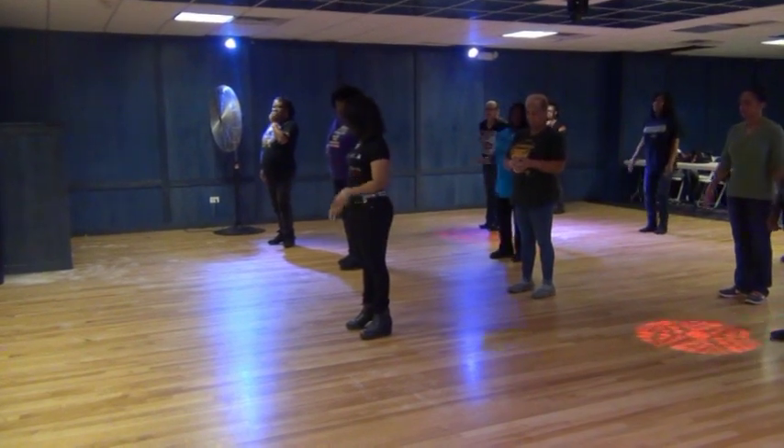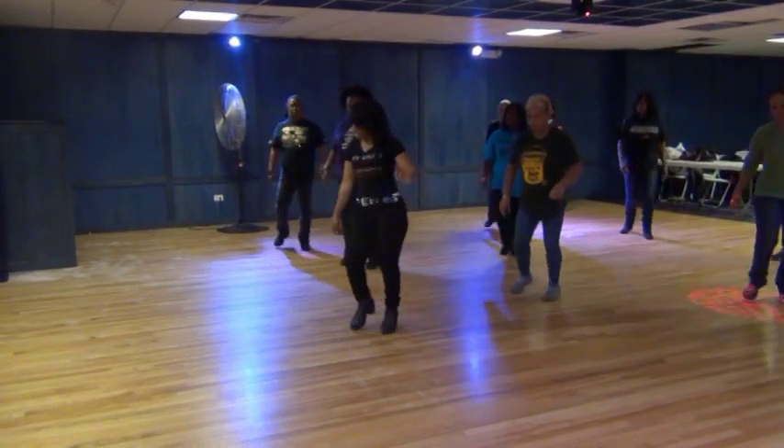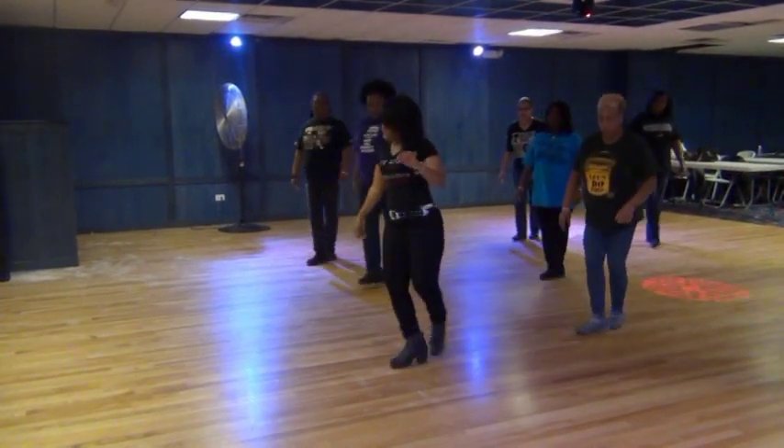Five, six, seven, eight. Step, lift, right, twist, out, back, step, kick, and cross, and cross, out, in.